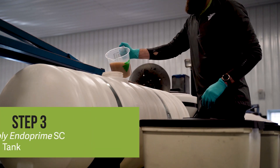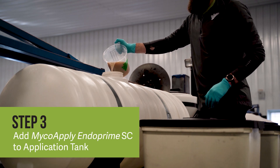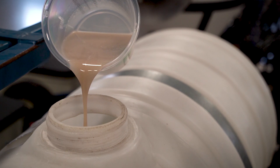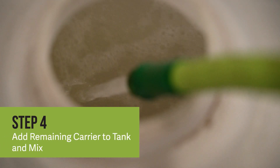After adding half the required amount of carrier, add MycoApply EndoPrime SC to the spray tank. Make sure to mix the product and carrier thoroughly. Then add the rest of the carrier.